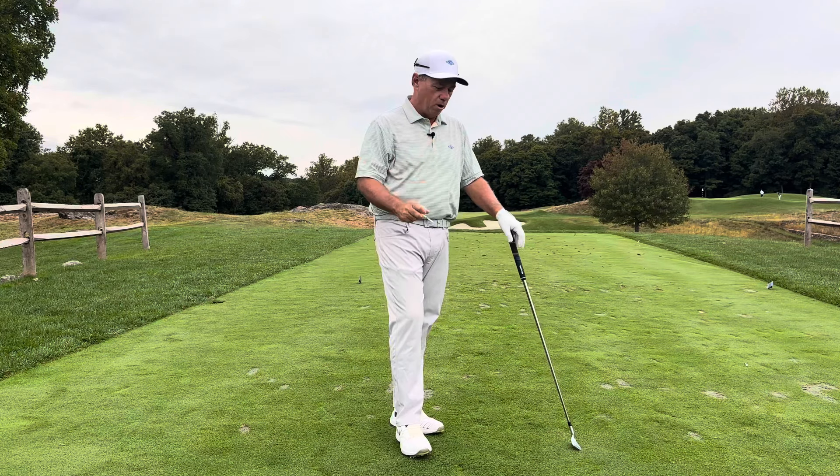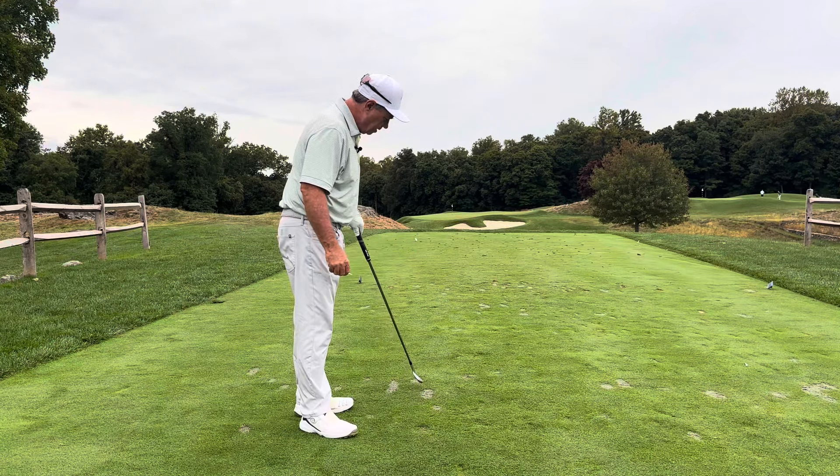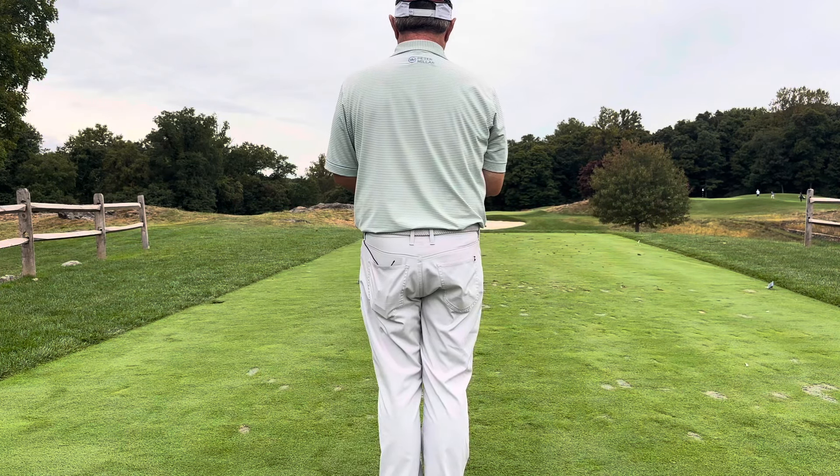Craig Hocknell here out on the fifth hole at Westchester Country Club. It is a beautiful little par three, but it'll eat your lunch if you're not ready for this shot. You can see I've got my ball teed up here. It's about 160 yards to the middle of the green from the back of this tee box. I'm going to hit a nice smooth eight iron, but I want to talk to you about your mental preparation and aligning correctly.